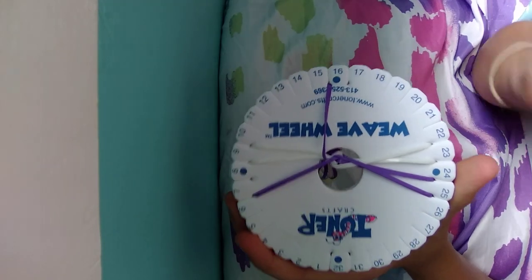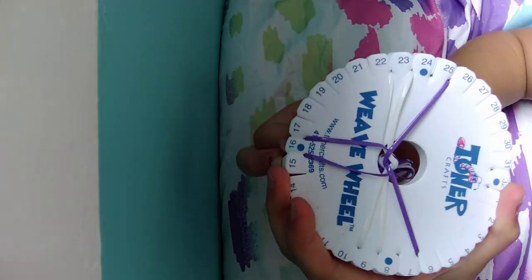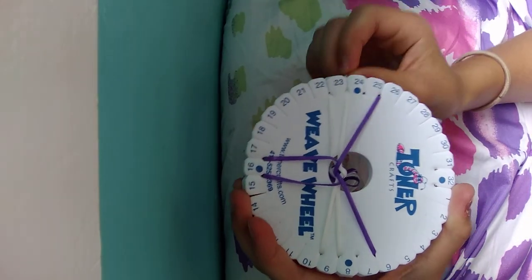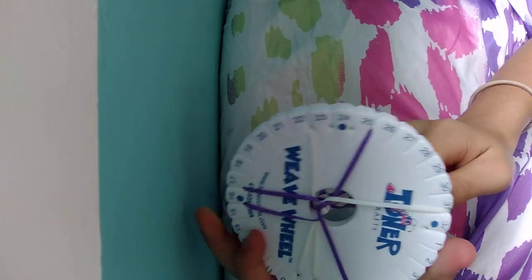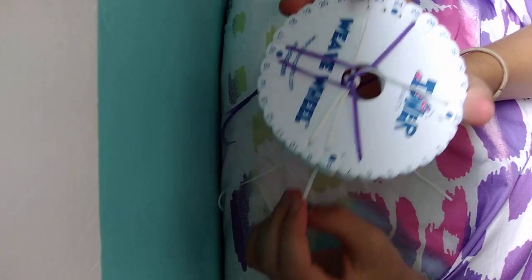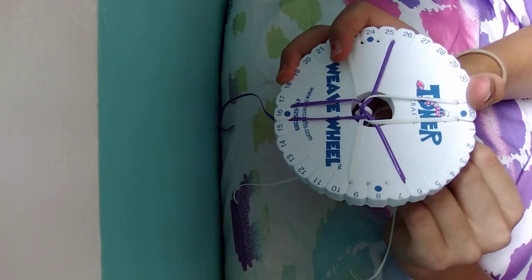Then take the string in between 24 and 25 to 16 and 17. After that, take the string in between 23 and 24 to 31 and 32. Next, take the string in between 8 and 9 and bring it to 32 and 1. After that, we are moving on to step 3.